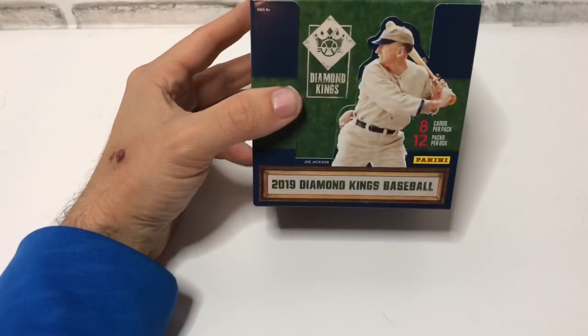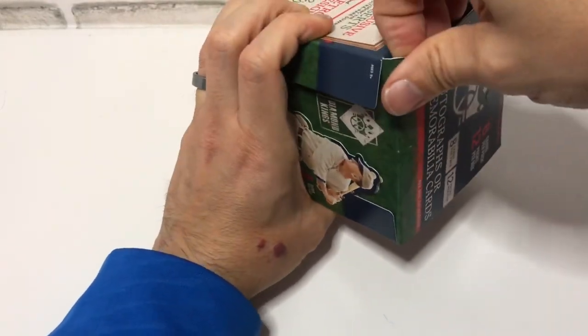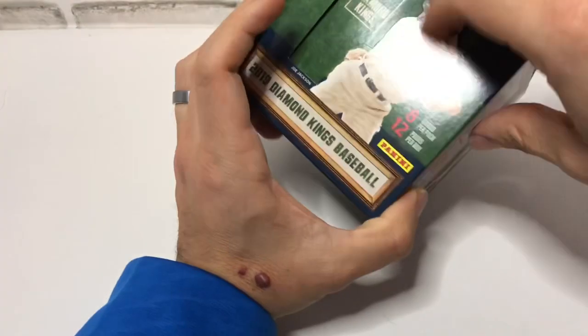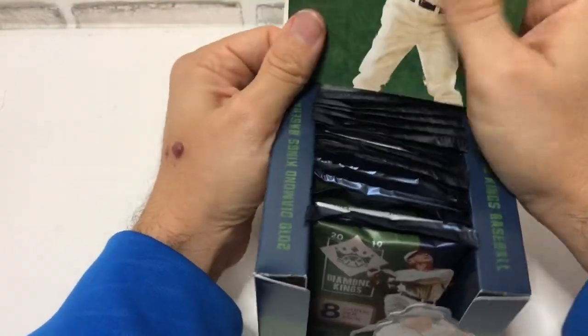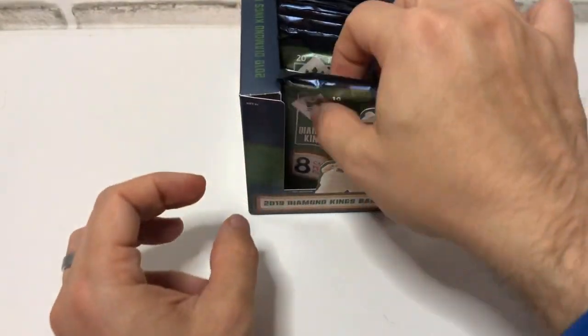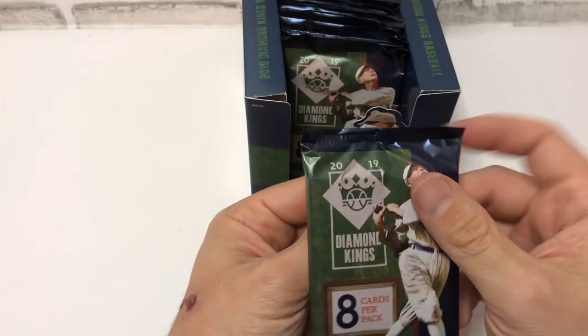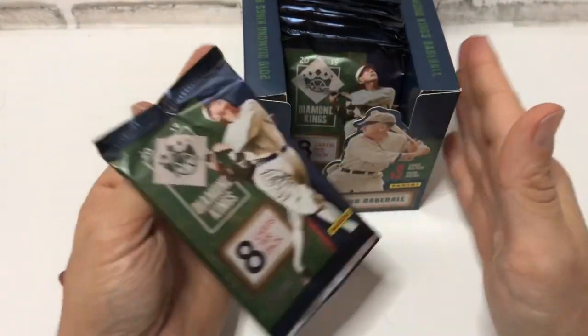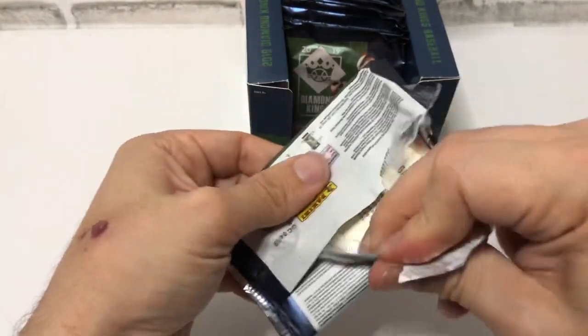Hopefully we get something good. I like the way the box looks — it's a nice looking box, very clean, simple design, definitely nothing over the top. It's going to be given away — not this exact box, but a second box — for the March giveaway. All you have to do is make a comment, a legitimate comment, not a spam comment.